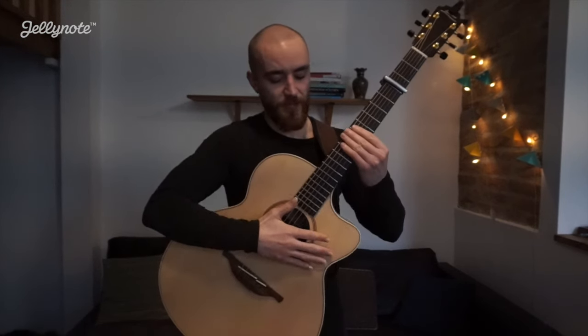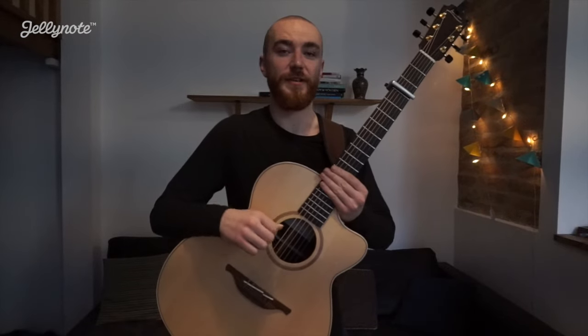A couple of things to note before we get started. One is that the guitar is in open D tuning, which means the strings are D, A, D, F sharp, A, D. We have a capo on the 3rd fret, and the tab and all the info for this is on JellyNote.com.